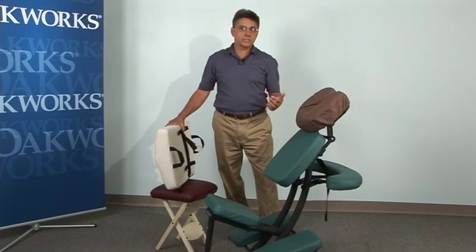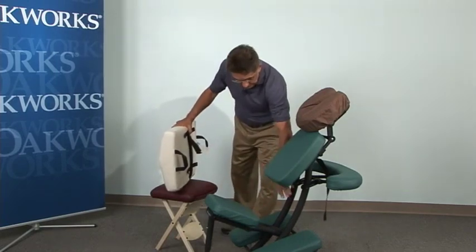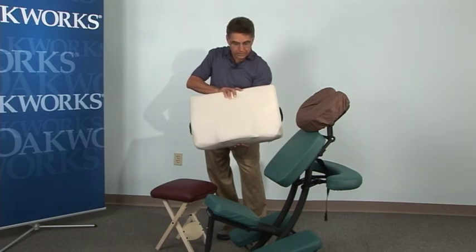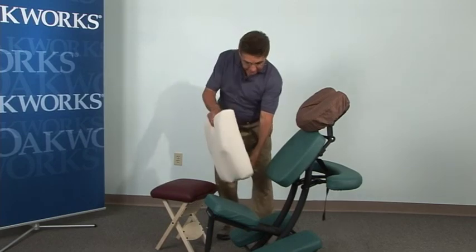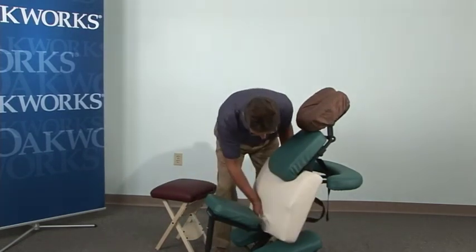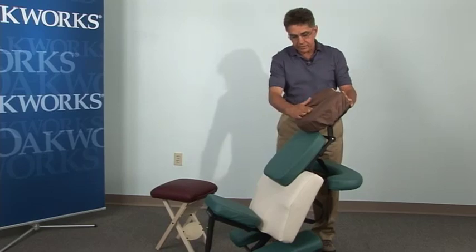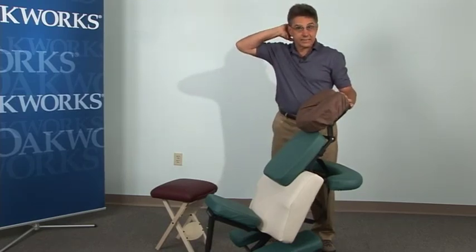Let me show you something that you can do for a setup. We want to fill this space in here, and what's really ideal is this torso support cushion from the sideline positioning system that Oak Works has — it just fits in here perfectly. Slide it right in like that. The other thing you want to consider is reversing your face cradle so it can support the back of the client's neck.